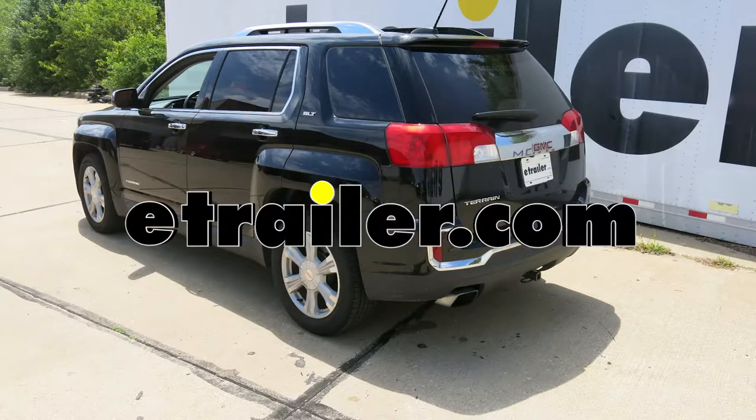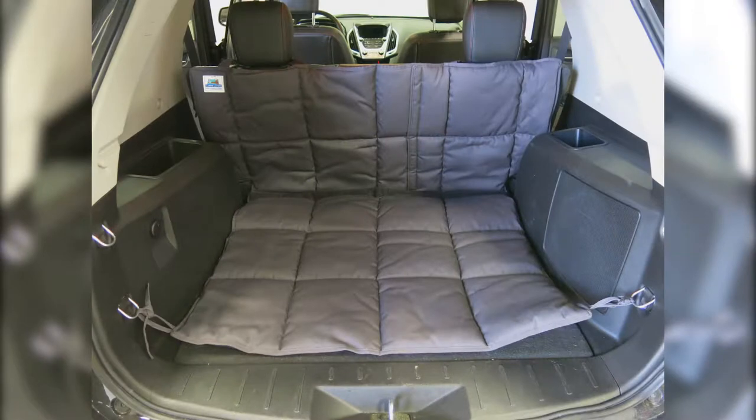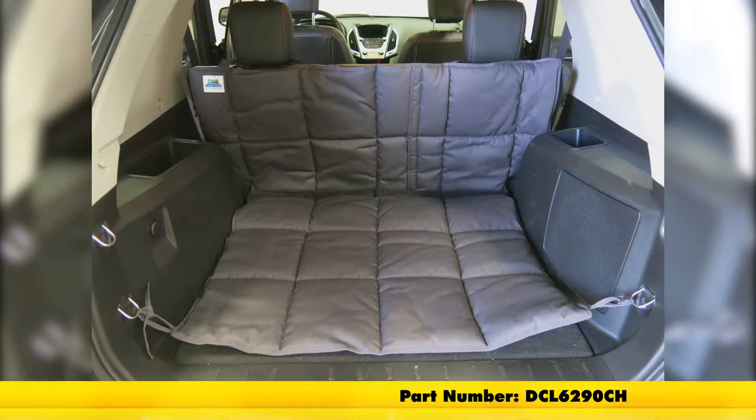Today on our 2017 GMC Terrain, I'm going to show you how to install the K9 Covers Custom Fit Vehicle Cargo Area Liner, part number DCL6290CH.